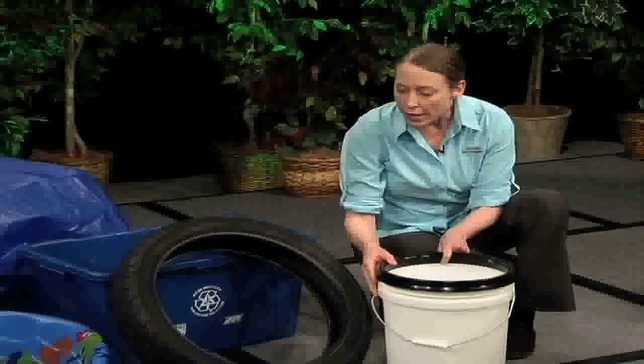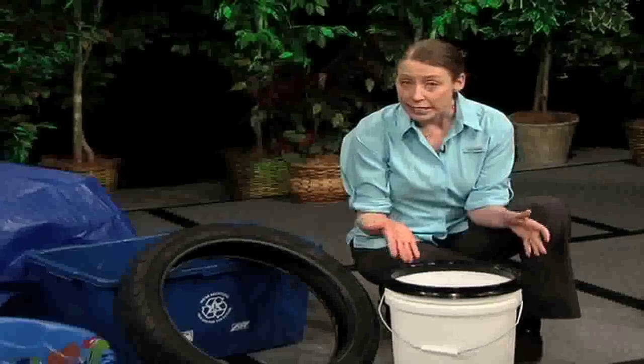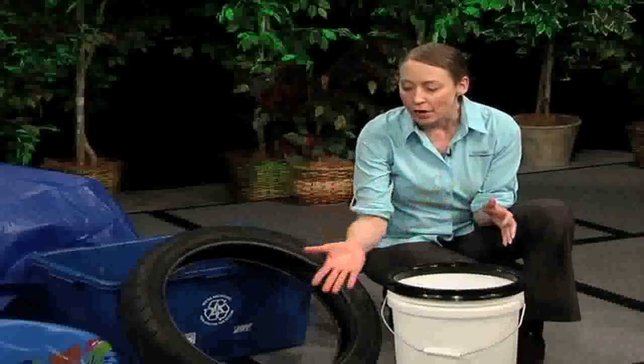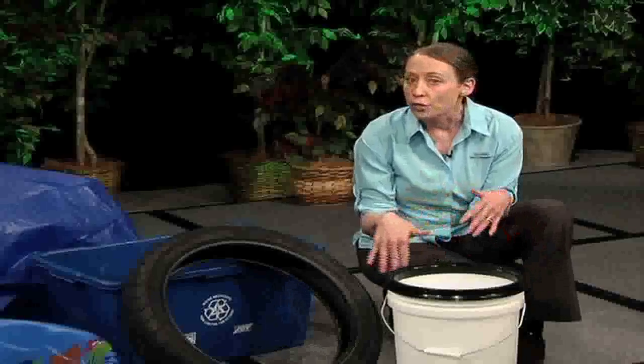The best way to avoid a mosquito bite is to practice the three D's: drain, dress, and defend. First, we're going to talk about drain, which means not providing an environment for the mosquitoes to lay their eggs. You do not want any standing water around your property for more than a few days, as that can cause a problem.